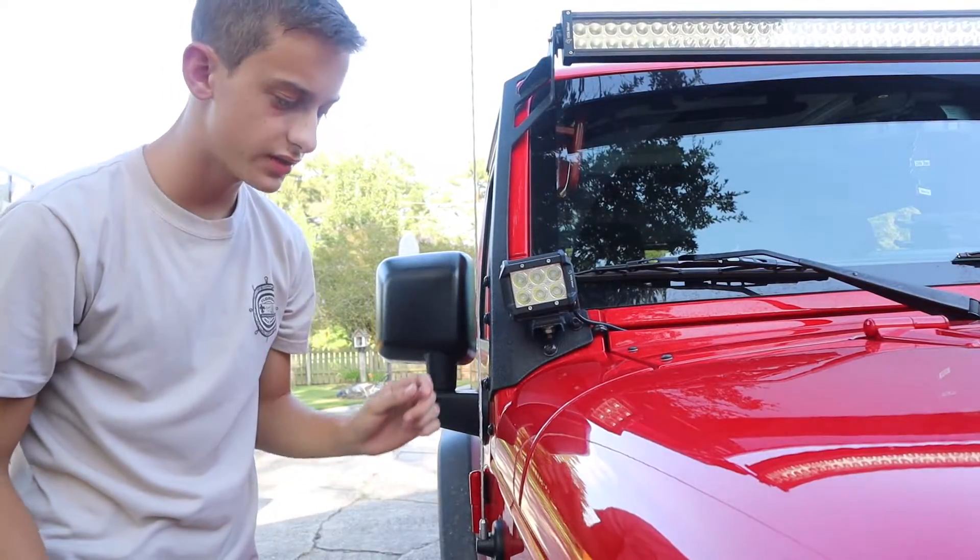I'm probably gonna wipe some of this thread locker off because I do want to be able to unscrew it once I get it on. So let's get into the install. To uninstall your old antenna you're just going to take it and start unscrewing it.